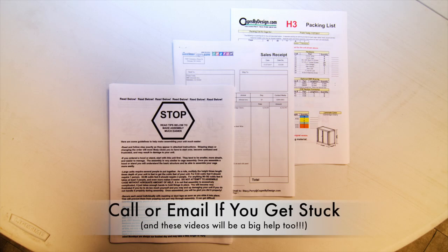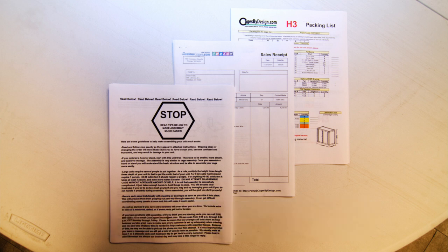If you have problems with the assembly of your cage, you can call the phone number provided in the instructions or send us an email. We will respond as quickly as we can.